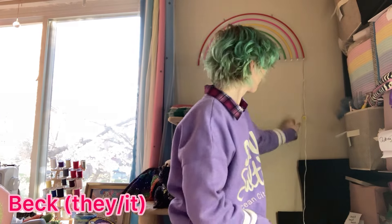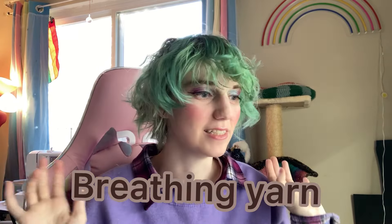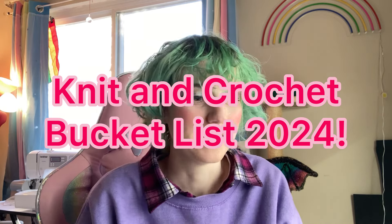Hey everyone, welcome back to my channel! Today I'm doing a video inspired by Breathing Yarn, who you can find linked in the description below. I also did my makeup for you guys today, so you better leave me a comment — it doesn't have to be about the makeup, but I put extra effort in. The main purpose of this video is to go over my knit and crochet bucket list.